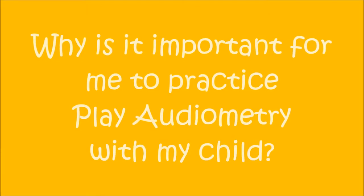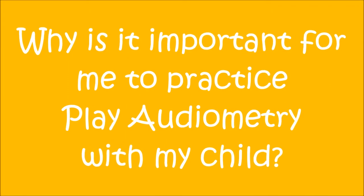Why is it important for me to practice Play Audiometry with my child? Practicing Play Audiometry is a very important part of preparing your child to be successful during hearing tests in the sound booth. Our goal is for your child to indicate that they hear as many sounds as possible. The better your child knows how to respond to sounds, the better idea we will have on what your child can hear. This in turn will help us to make the best possible choices for your child, including what technology they should wear and how these pieces of technology should be programmed.